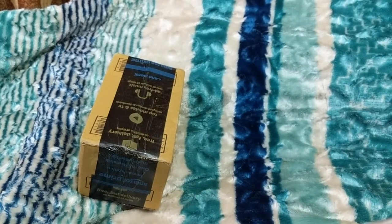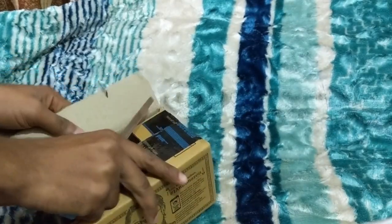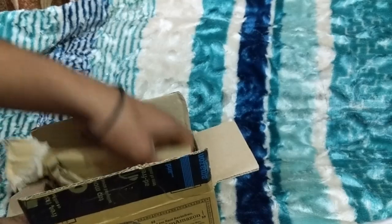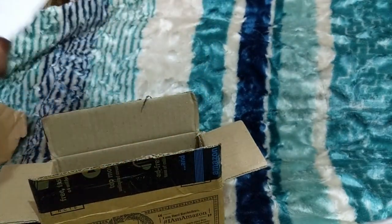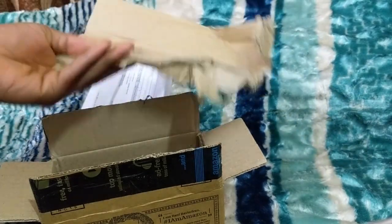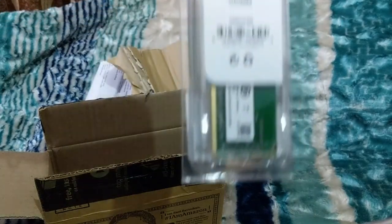Let's go — I have got a delivery. Let's see. I am going to show you — what is that? This is the RAM.